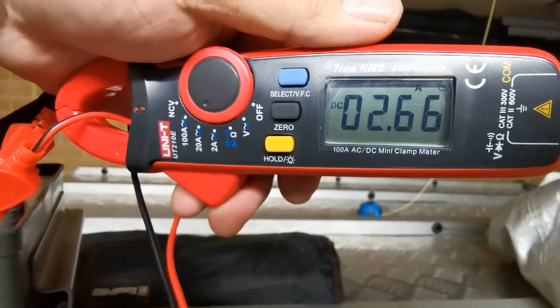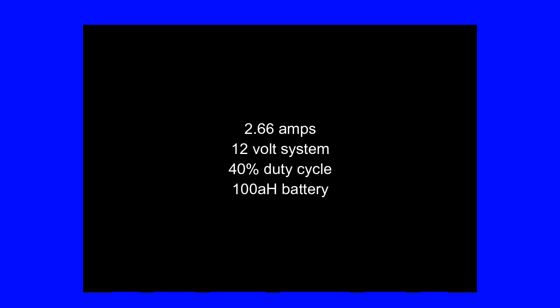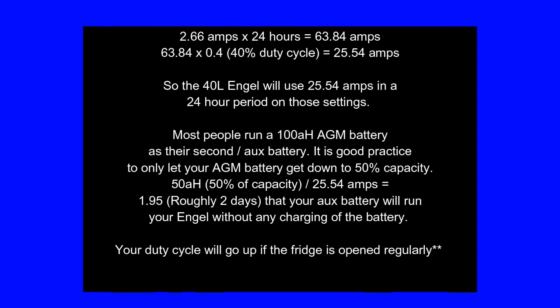The meter showed 2.66 amps on a 12 volt system with a 40% duty cycle and a 100 amp hour battery. If we do the maths: 2.66 amps over a 24 hour period is 63.84 amp hours. At a 40% duty cycle we multiply by 0.4, which leaves us about 25 amps. The 40 litre angle will use approximately that amount in a 24 hour period.